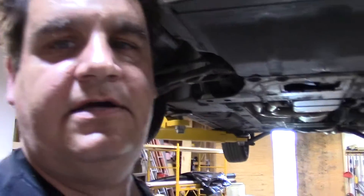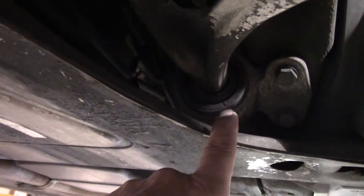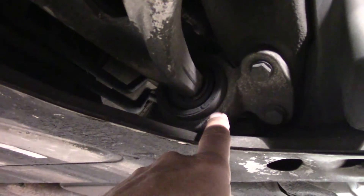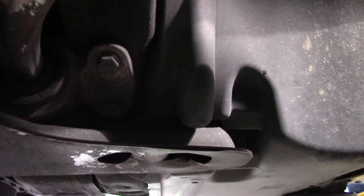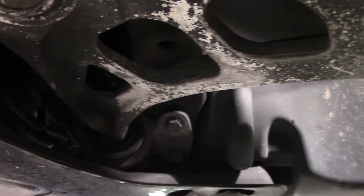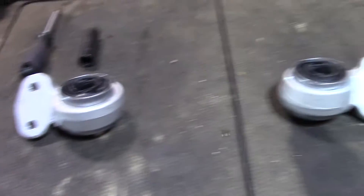Let's get started. What we're going to be changing — I'll take you underneath the car and show you — are these right here. When they wear out, they'll allow this arm to shift left and right, and you'll typically notice a clunking sound when you tap the brakes or as you're going over rough pavement. That's where it comes from.